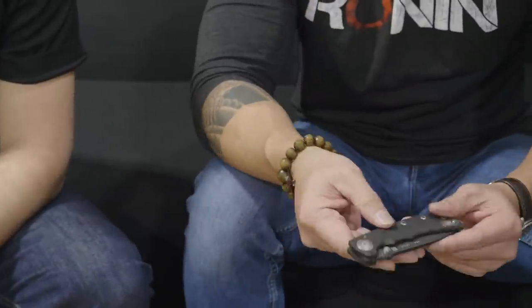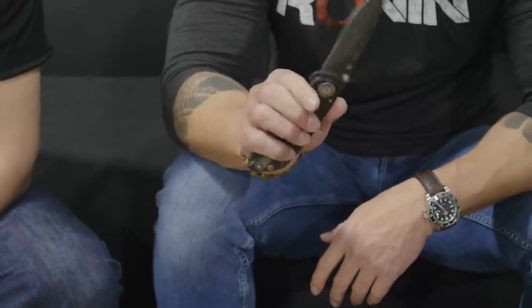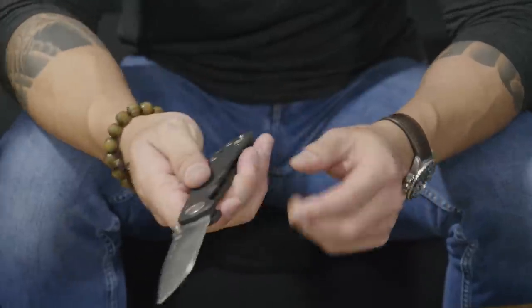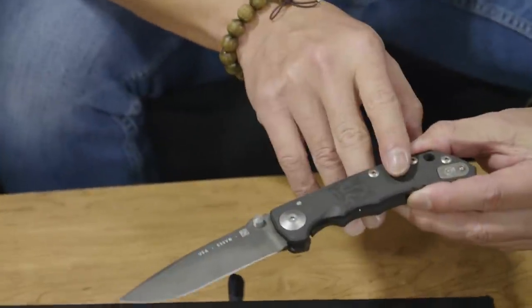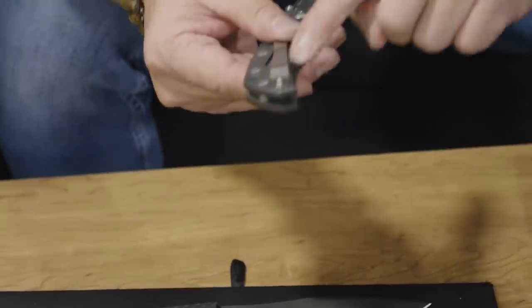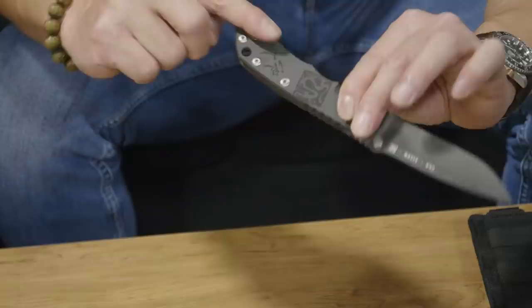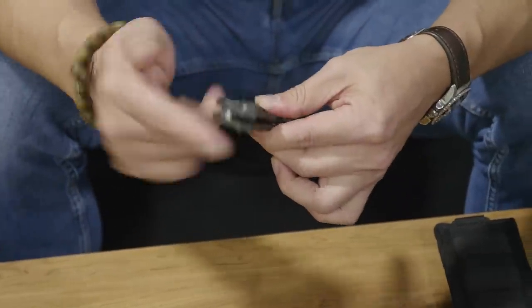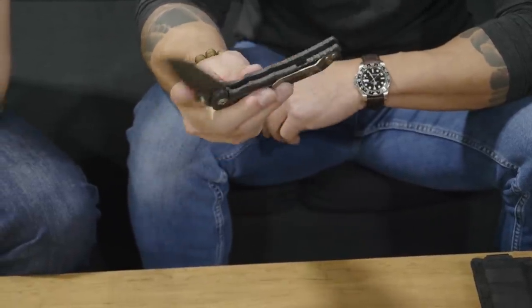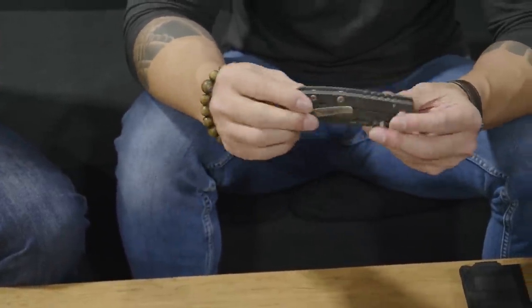The final question we have for you — we've been asking everybody at SHOT Show — what do you have in your pocket today? So I developed this blade along with Curtis. We wanted a Ronin type of folder that Bill Hersley, who's a legend in the knife industry, has made. As you can see, our Ronin symbol. What I like about this blade is its ability to switch — you can see the clip, you can switch it to either side, so it's truly ambidextrous. The blade is well thought out, it's well balanced. This is one of the best blades — it's made by two of my close friends.